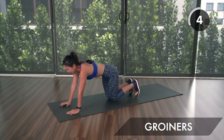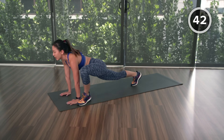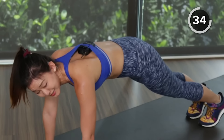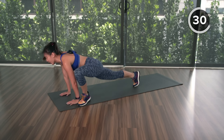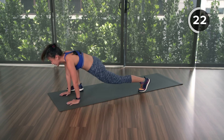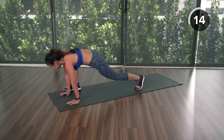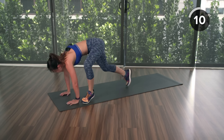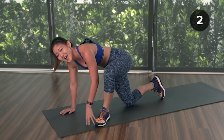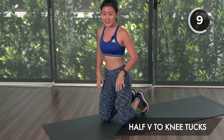Stay with me — two more workouts and you'll get a one-minute break. Groiners next. Same thing — into a plank position. You can choose the simpler version: step forward, look up, step back. That's the easier version; really feel your lower back stretched out. If you want to challenge yourself, let's get into plyo groiners — hop it out. Pace your breathing. Feel those glute muscles and leg muscles working, your lower back engaged, and your abs. Give me two more — last one, and rest.